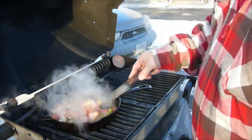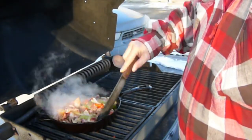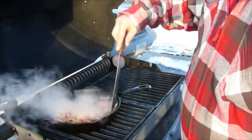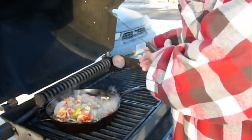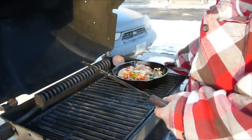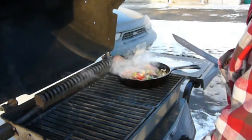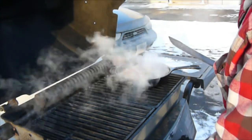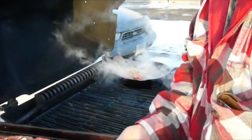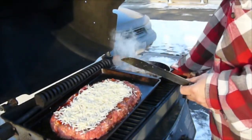Welcome back to part two of the monster meat lovers meatloaf on the barbecue. Here we are with our cast iron skillet. As you saw in part one, we have in the skillet some bacon, some sausage, and mild Italian sausage, along with some onions, mushrooms, green peppers, and red peppers. We are cooking them for 10 or 15 minutes — you just want to partially cook them because they will be cooking the rest of the time on the meatloaf.